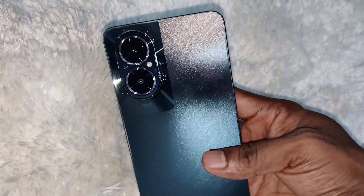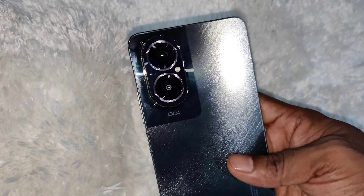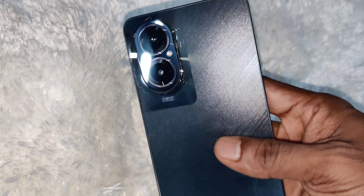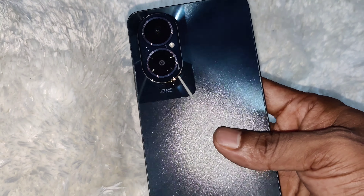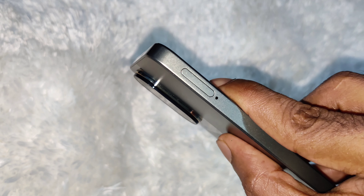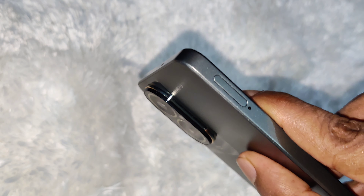This is the back side. It has two cameras — the main camera is 108 megapixels with AI camera. The camera bump is quite high, so you will need a back cover.